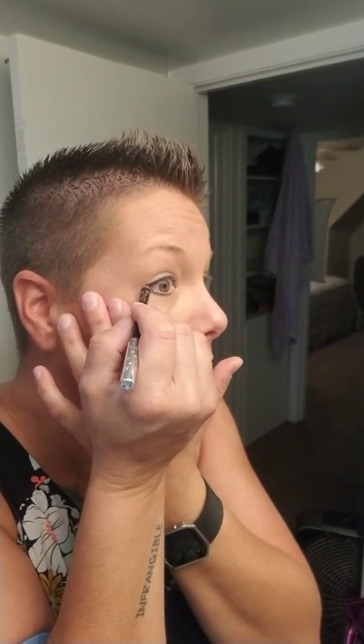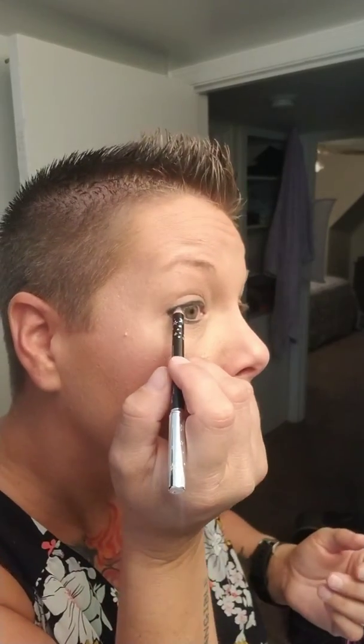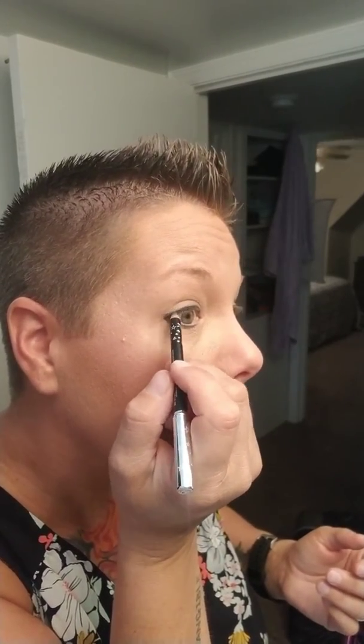Whenever I do a big eye, I don't usually do a very dramatic eyeliner. And if we were going to do the wing, this is where we would come up, meet with the end of the eyebrow and all that. So it's just a really light one — just a basic black liner.